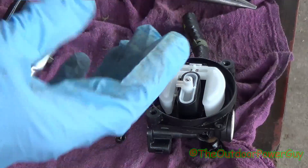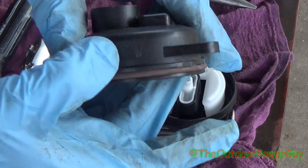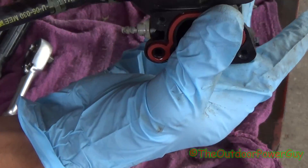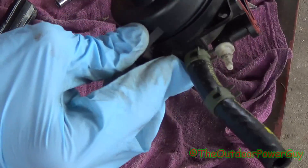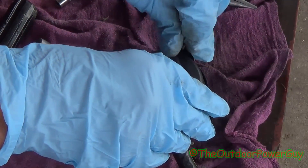Find your mark on the float bowl — right here is our little arrow that we drew. You can also use a paint pen. Take the carburetor, put it on just like this, and press it in. Make sure the tabs line up and make sure the gasket is seated. And you're ready to put the screws in.